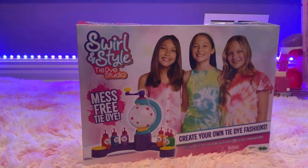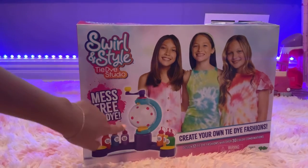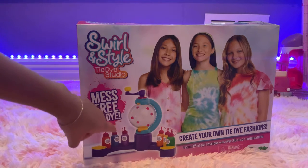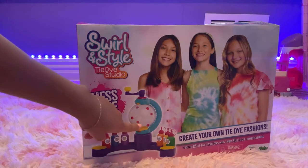Hello everyone, welcome to Life with Me and Roxy! Today we're going to be opening this Swirl in Style tie-dye studio. We got this from Target. It looks like you put your shirt in this little globe. By the way, if you want to get this from Target, it does not include a white shirt, so you will have to buy that separately.